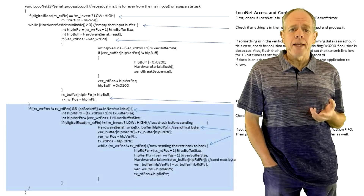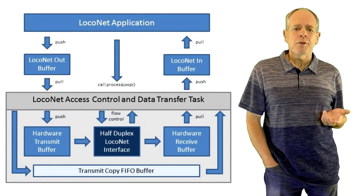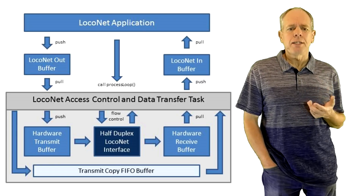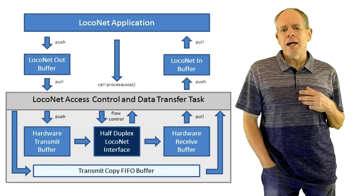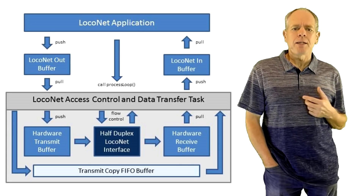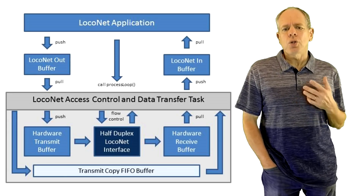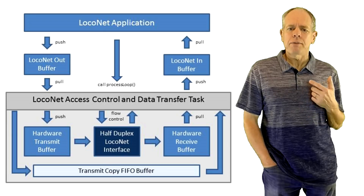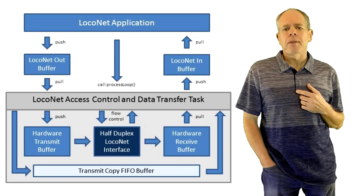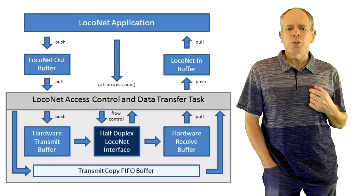To make it work, the application needs to repetitively call the processing function. This can either be done from the application's main loop or, even better, in a dedicated task of the ESP32. I have tested both ways and they seem to work well. Sending a complete data byte at the Loconet baud rate takes about 600 microseconds, so as long as the processing function is called within about that frequency or a little faster, all should be good. I have also uploaded this library to my GitHub page for you to play with — let me know if it works or if you run into problems.